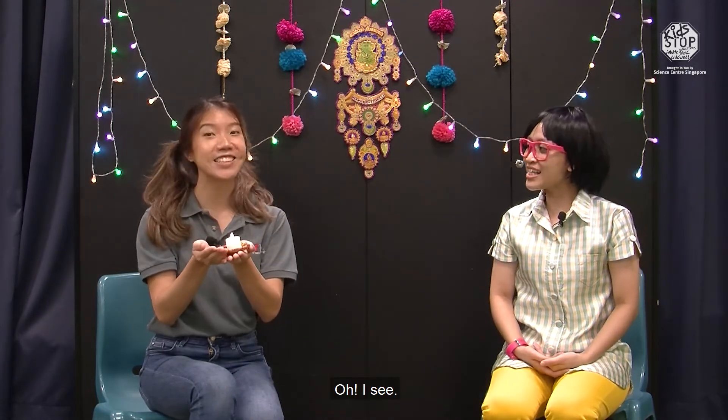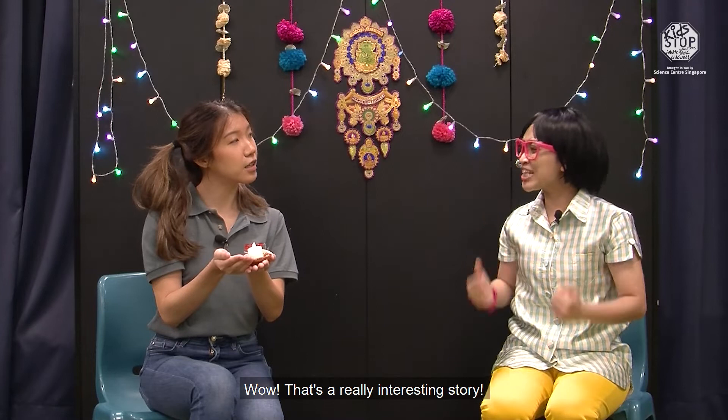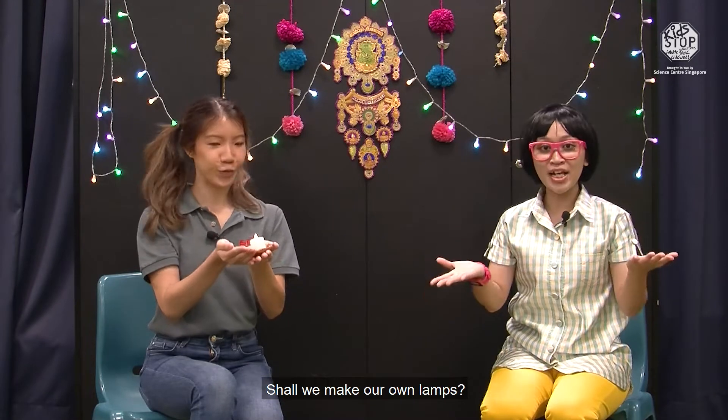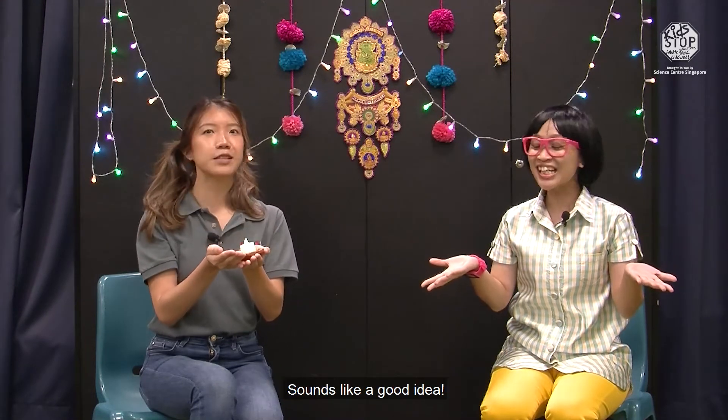I see! Wow, this is a really interesting story! I have a great idea, Chilene! Shall we make our own lamps? Sounds like a good idea! Let's go!